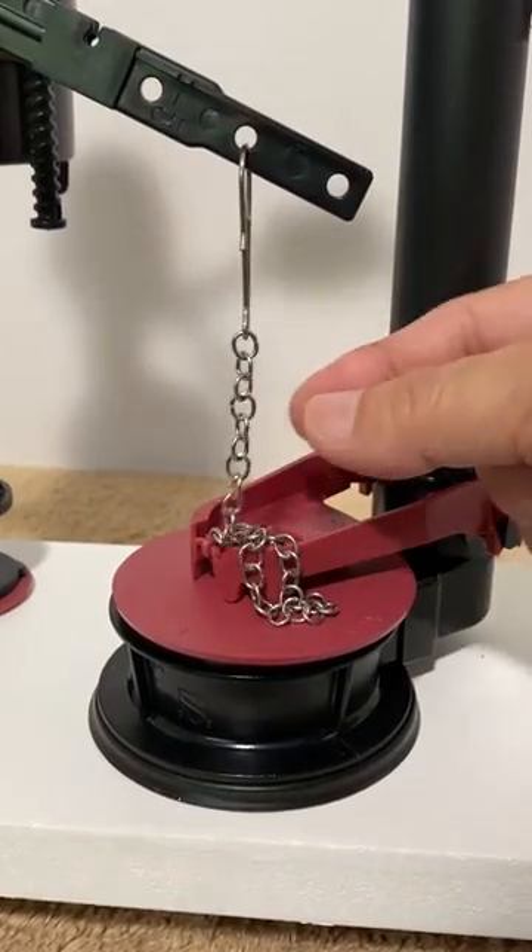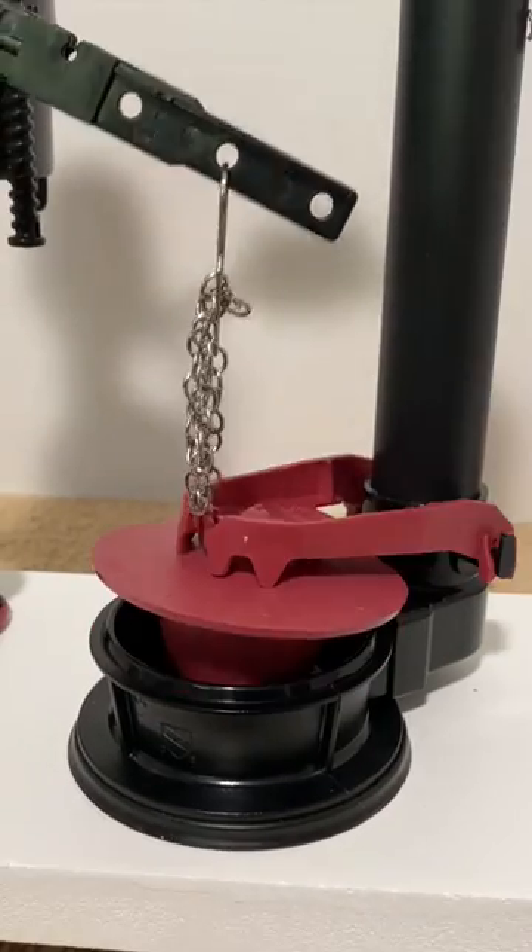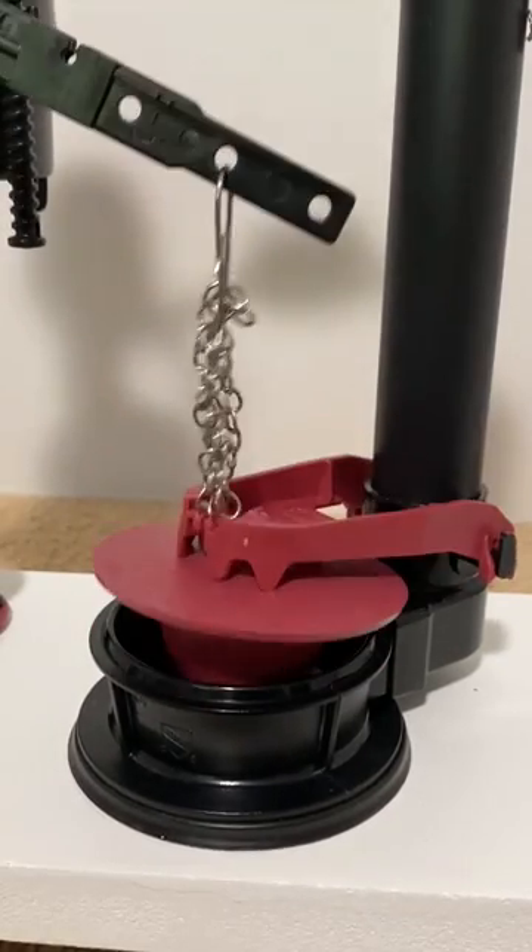If the chain is too loose, the flapper might not fully open and result in short flushes, or the chain might tangle and hold the flapper open.